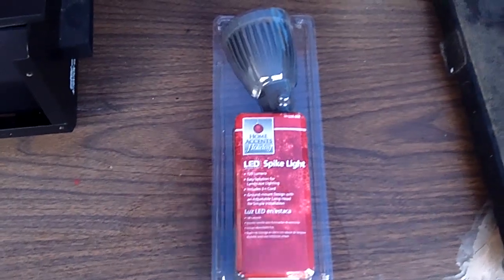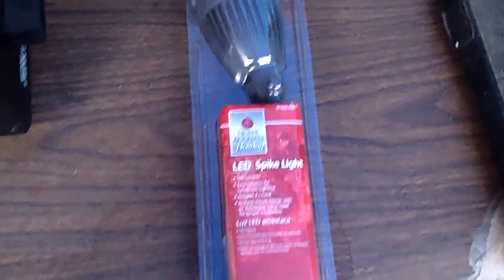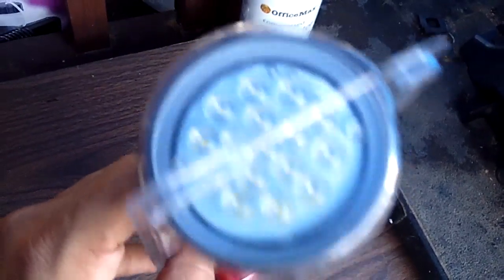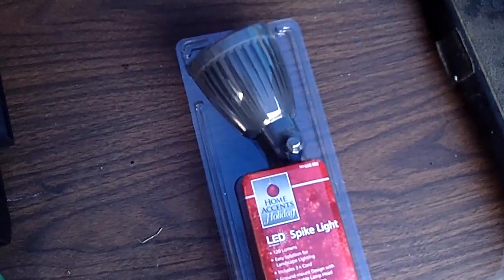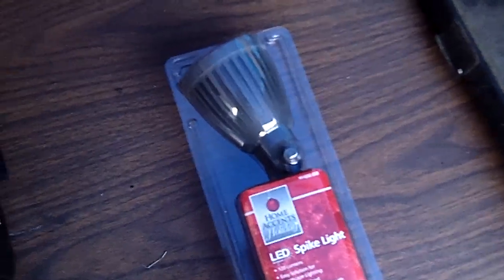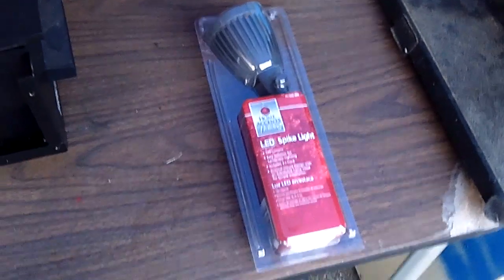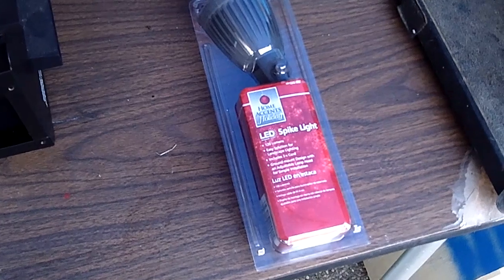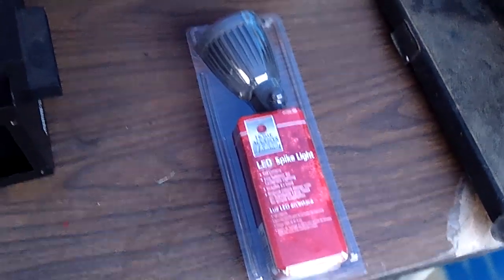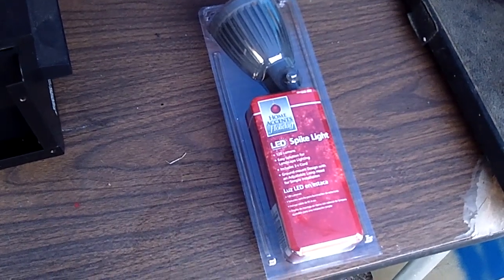I did a whole lighting tutorial last year, so I won't do it again this year, but this is an LED spike light I bought last year — pretty sure it's from Home Depot, and you can see it's got a lot of LEDs in there. I just posted one on Facebook and Instagram that has three LEDs, and those are $15. These were $9. So obviously I'm going to go with these and not buy those other ones at Walmart — be cautious before you buy those. You can probably save $5 each.